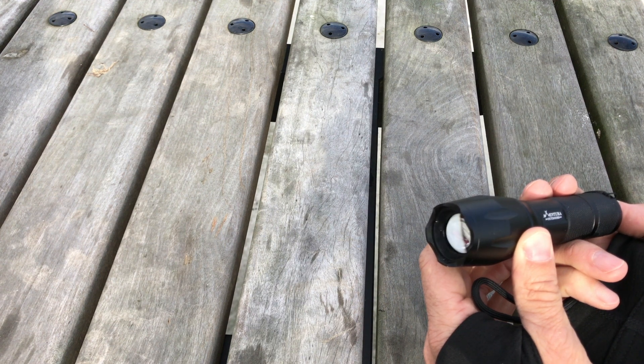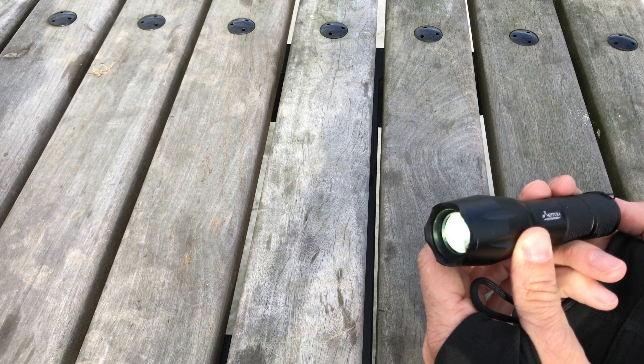As you can see, if you know Morse code, it's actually flashing SOS right now. It's a fantastic feature. Hopefully you never use it, but it's great to know it's there.